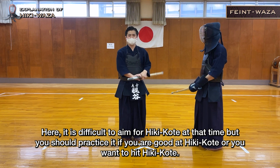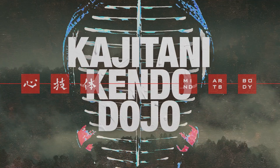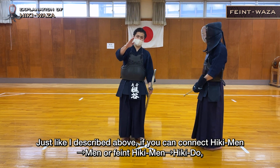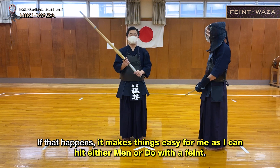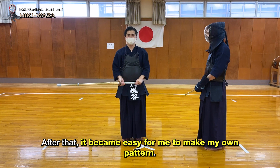It is difficult to aim for Hiki Kotei at that time, but you should practice it if you are good at Hiki Kotei or you want to hit Hiki Kotei. If you can connect Hiki Men to Men or Feint Hiki Men to Hiki Do, the opponent will have to decide which to defend against. If that happens, it makes things easy for me as I can hit either Men or Do with a Feint. After that, it became easy for me to make my own pattern.